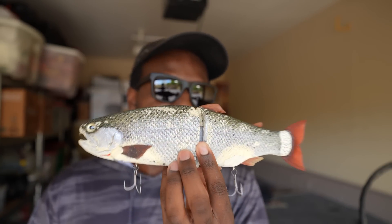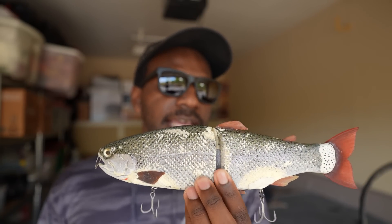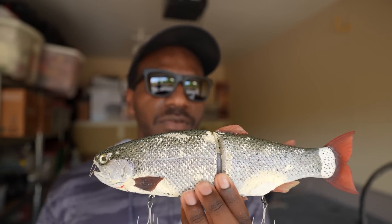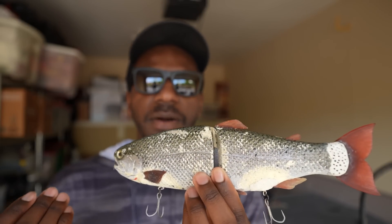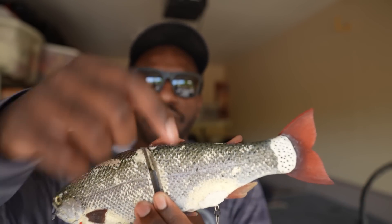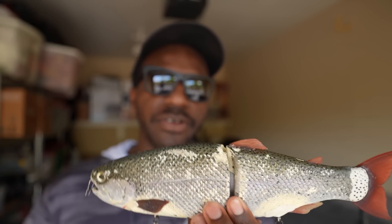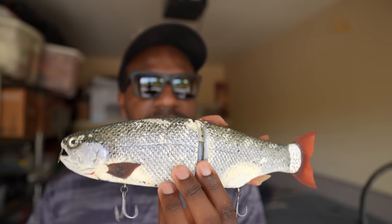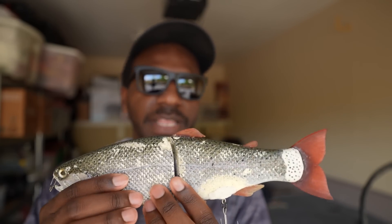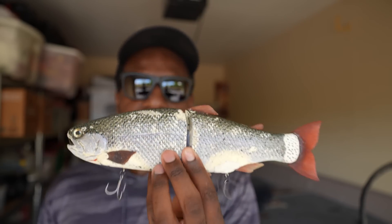This model I have here I got a long, long time ago — I believe it's a second or third generation Hinkle Trout. You can tell by the paint scheme and the original red fins. Piecing it together, it seems like one of those made in the second or third batch ever. It's a little different from some of the newer ones, but it absolutely gets crushed and gets bit.